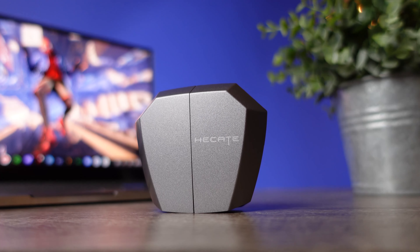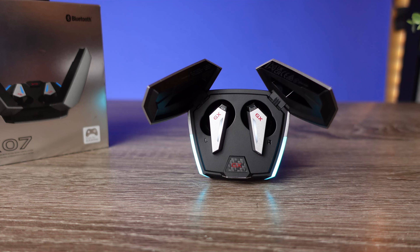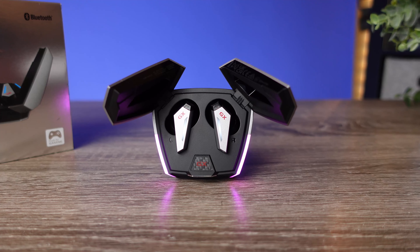If you're looking at this pair to also use at the gym or running, it does have an IP54 rating, which means it's not only water resistant but also dust resistant. This is a pair I'd recommend if you're going to be using it in dusty environments or if you work on a construction site, so you don't have to worry about it getting damaged.